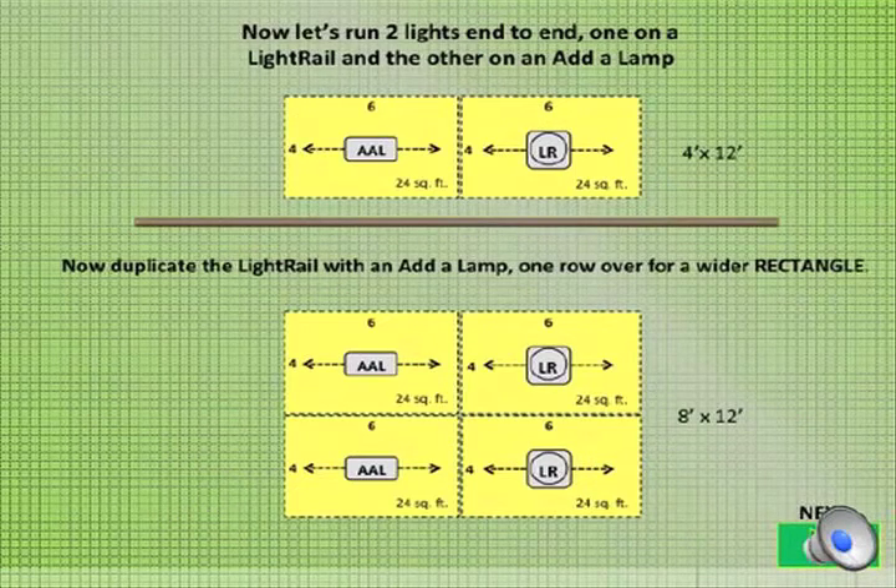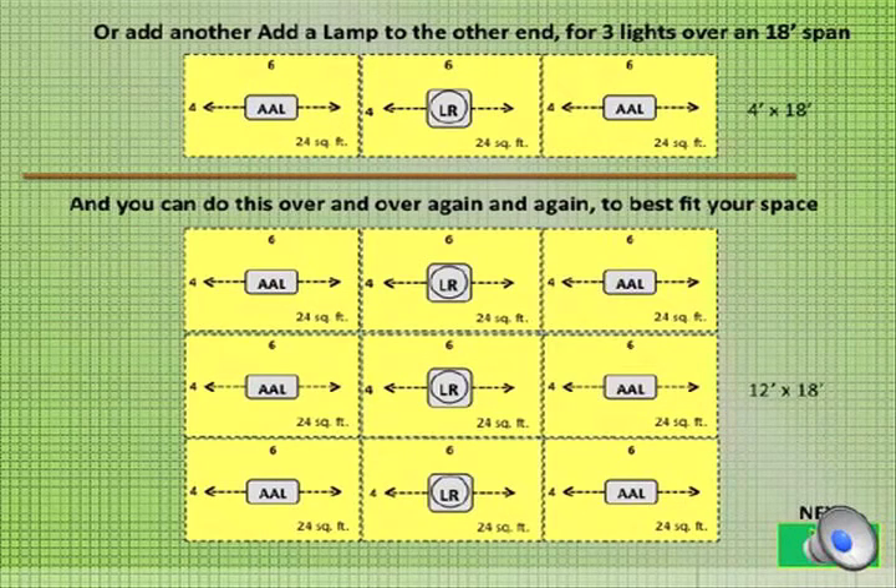Now let's run two lights end to end, one on a light rail and the other on an adalamp. Now duplicate the light rail with an adalamp one row over for a wider rectangle. Or add another adalamp to the other end for three lights over an 18 foot span. You can do this over and over again to best fit your space.